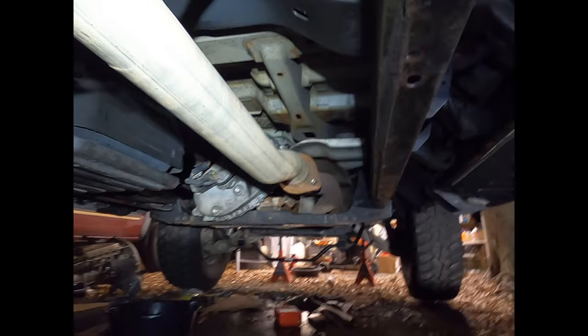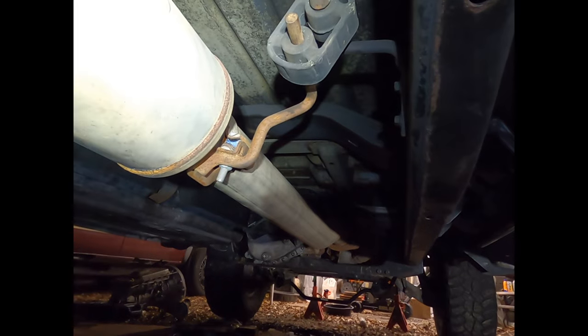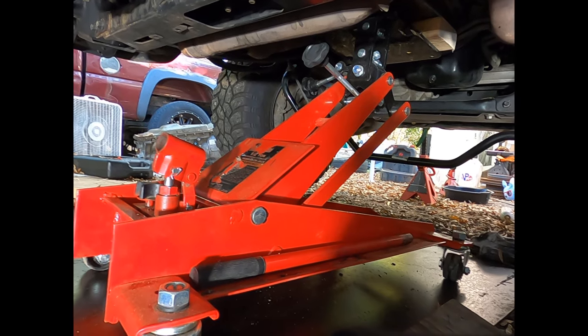Remove your exhaust — two bolts on either side of this pipe and slide it out of the hangers. That applies to stock exhaust; aftermarket exhaust may vary.